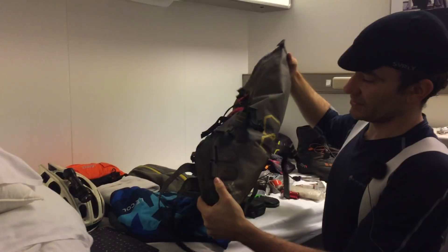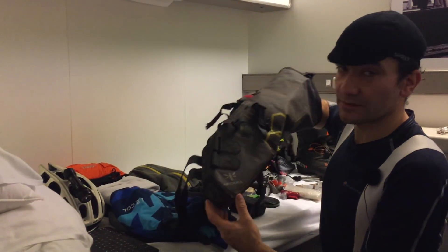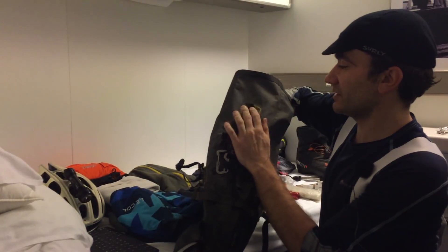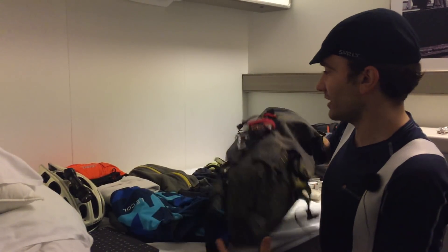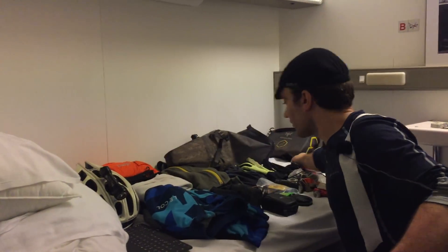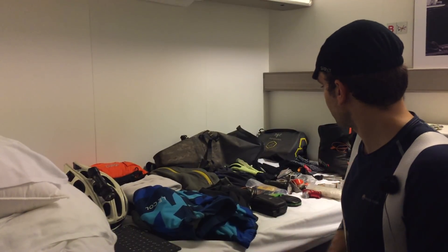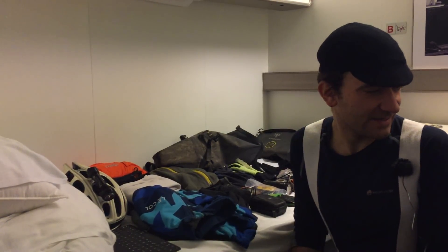For bags, I'm using an Apidura Triline 14-liter pack as my main storage for all the items I just showed you, with the spot tracker on top and the light attached there. Really waterproof — nothing has gotten in so far. I'm also using the front roll and the accessory pocket from the same line. To record this video I'm using a little external microphone — much better for audio. I'm looking forward to using all of this stuff and keep riding my bike home for Christmas.